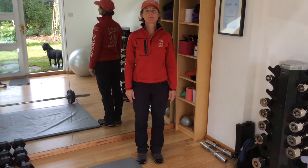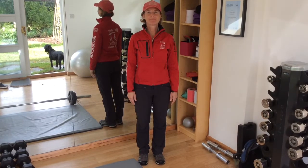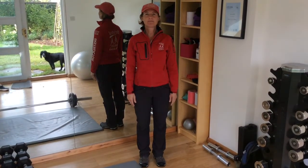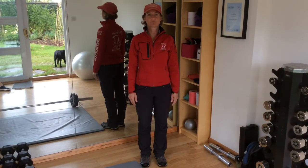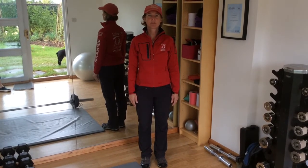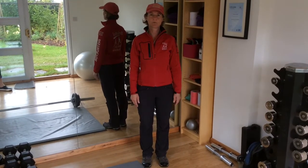Hi there, I'm Vicky Welsh of Bristol Nordic Walking and today I'm going to talk to you about posture. Posture is the foundation block for both Nordic Walking and ordinary walking, and I'm just going to run through the things that I think about before I set off either for a walk or a Nordic walk.